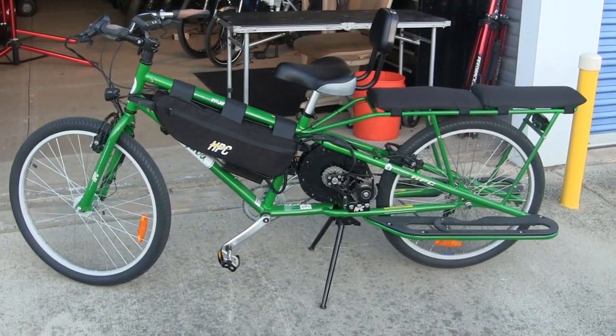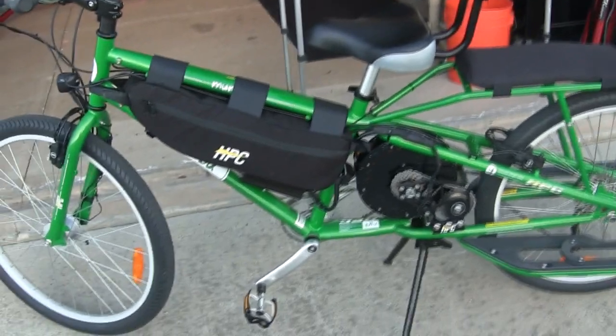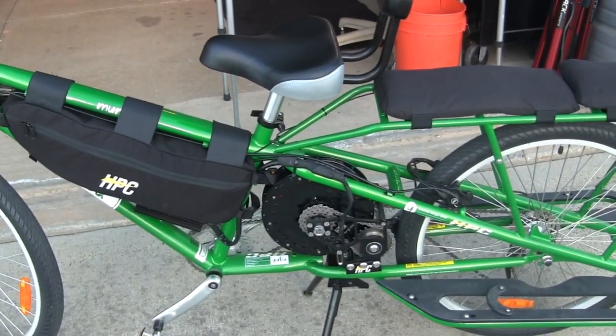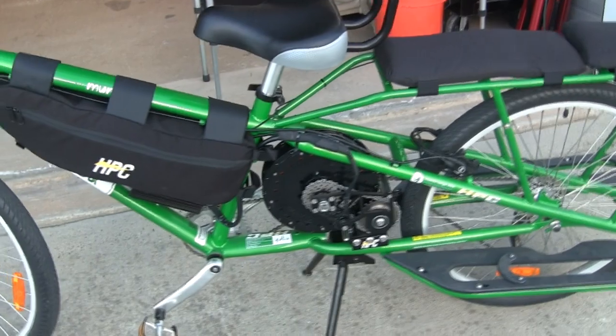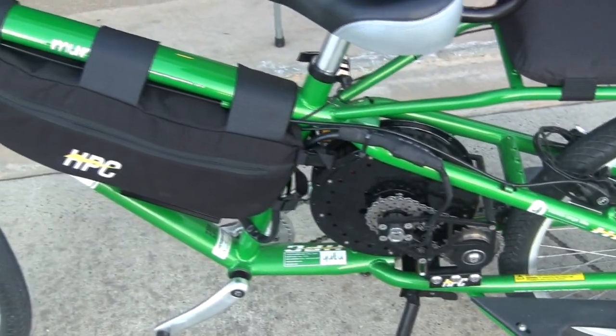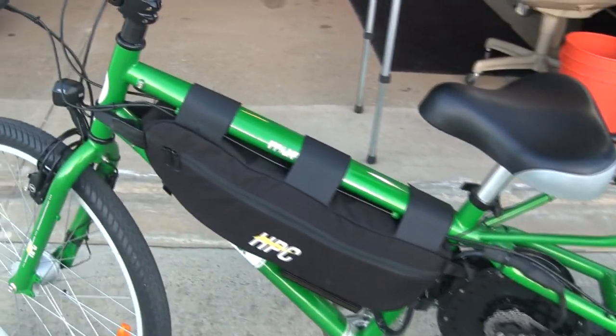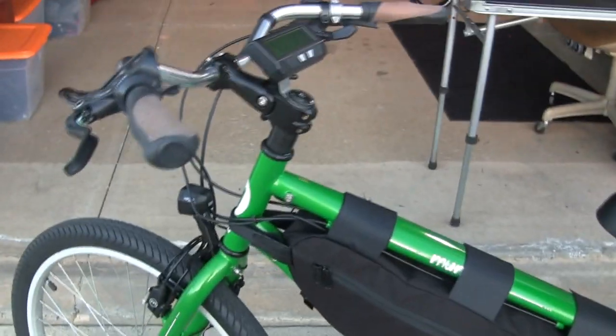Here I want to give you another breakdown of the Supermundo and some of its components. This particular version is the most powerful Supermundo ever built — this is a 4,000 watt version with a 6,000 watt motor. This thing can do over 40 miles per hour in its highest gear, and we really beefed it up with a little extra goodies on here.